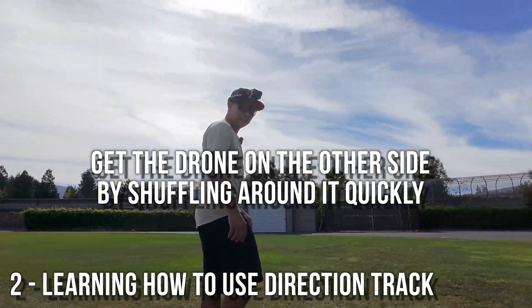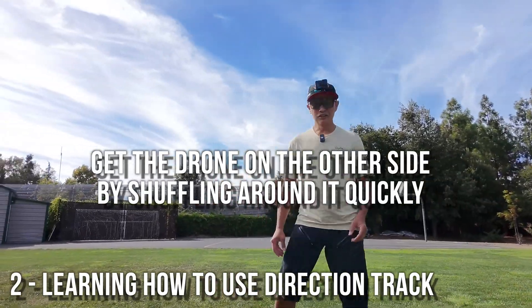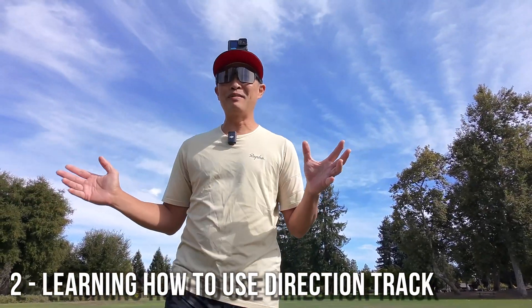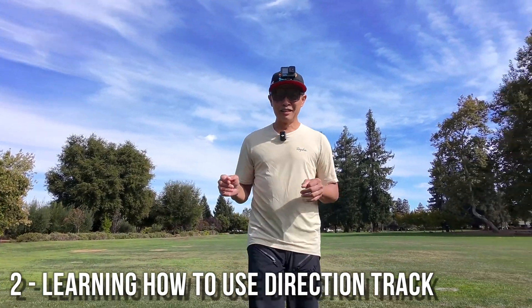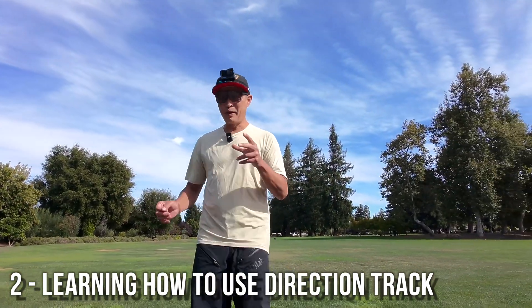We want to face the sun — how do we face the sun? I'm trying to face the sun. Somehow you have to get around it — there we go, I got around it. Now hopefully it's going to Direction Track me again. This was buggy during release but they had a fix for it, so now it's working pretty darn good.